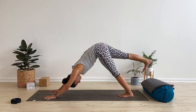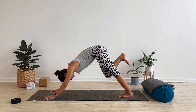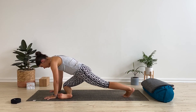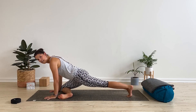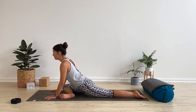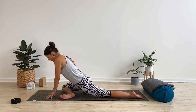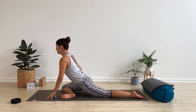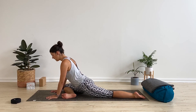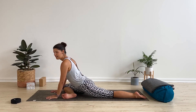From here, extend the right leg toward the sky, flexing the toes and pressing out through the heel. Then curl the knee toward the chest, round forward into a little tiger curl, float the shoulders over top of the wrists. Take the right knee behind the right wrist and the foot behind the left. For any knee issues, come onto your back instead. Slide the left leg back and behind, rest the top of the foot to the floor. If the right buttock is a long way off the floor, grab your block and pop it underneath to keep the hips nice and square.